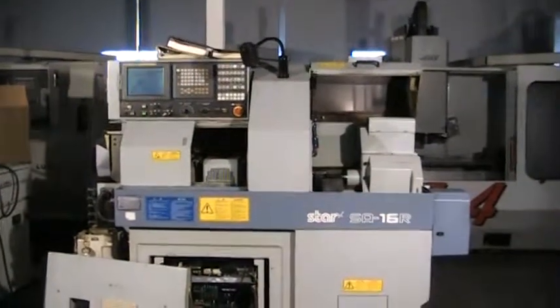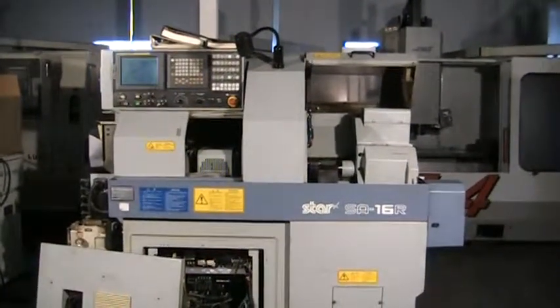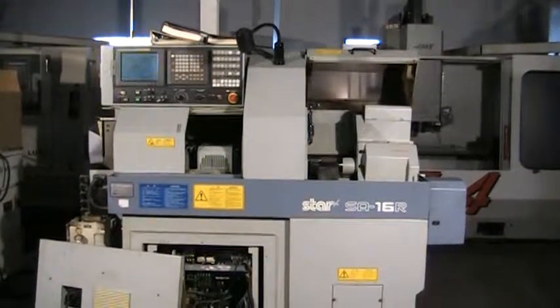This concludes our video inspection of this Star SA-16R CNC Swiss lathe.